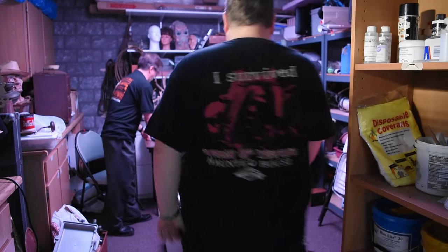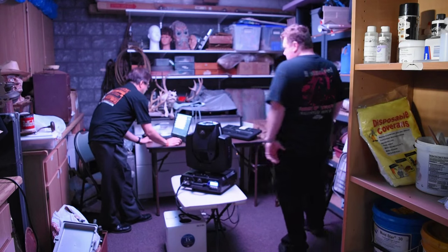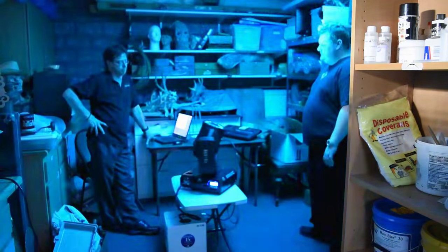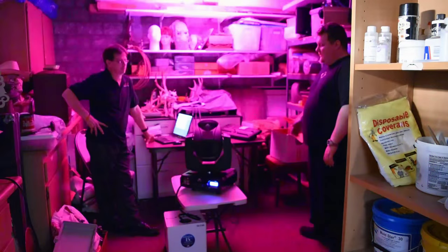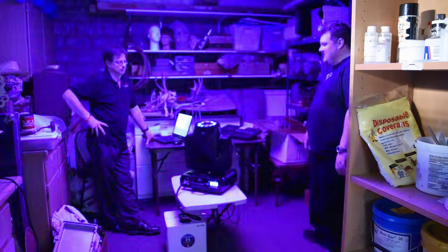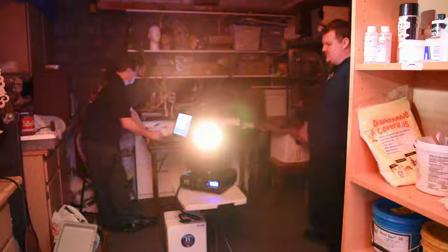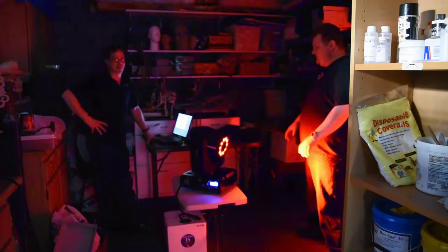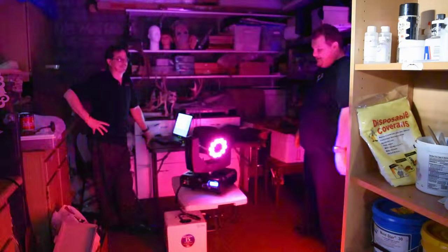Now we'll do a quick color scan so you can see the head move in action with color. You can see that the head moves very fluidly — very, very fast servos on this. It's insane. It's also not very loud, which is nice. Sometimes you have those really loud grinding servos when it changes direction — you're not getting any of that.